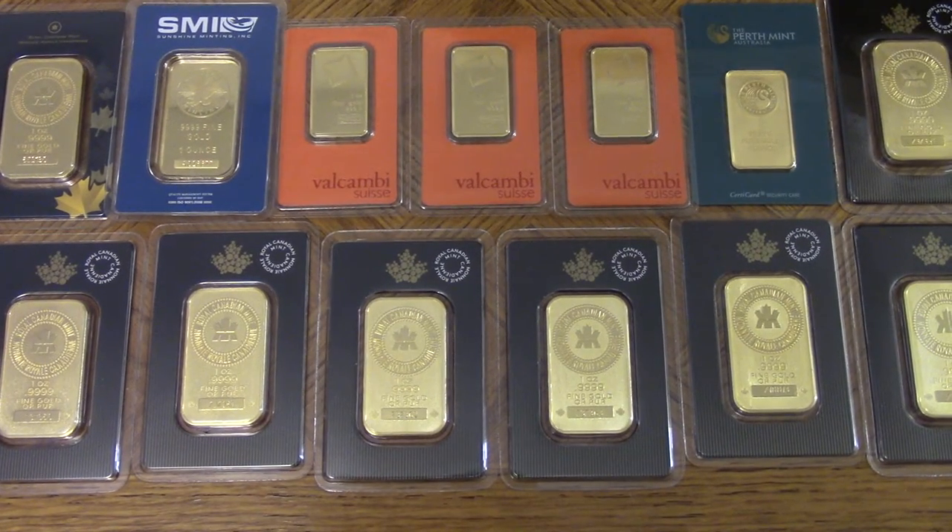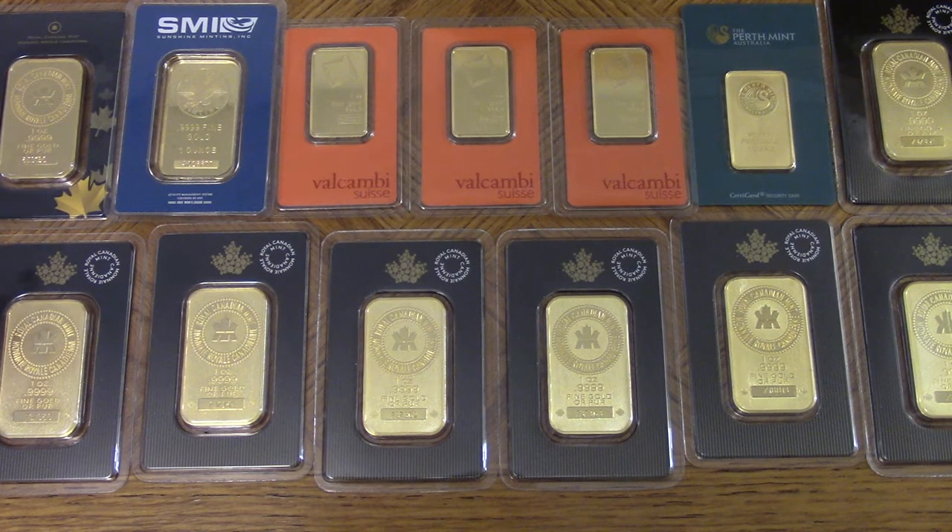Good evening YouTubers. In this video I'm going to show you 13 ounces of gold. These are all one ounce gold bars in assay cards, and these are all 99.9999% pure gold bullion — pure beautifulness.